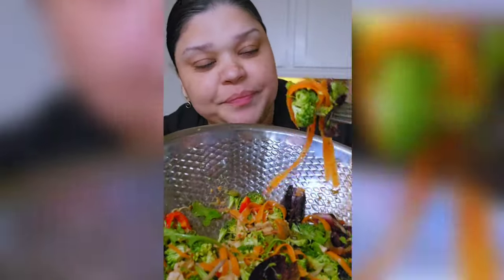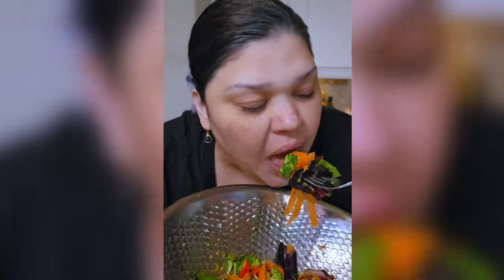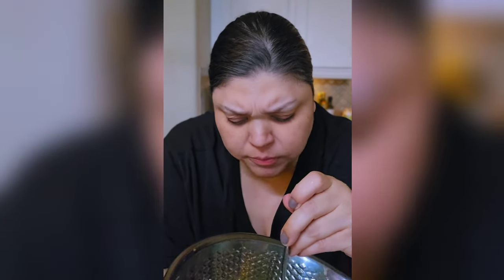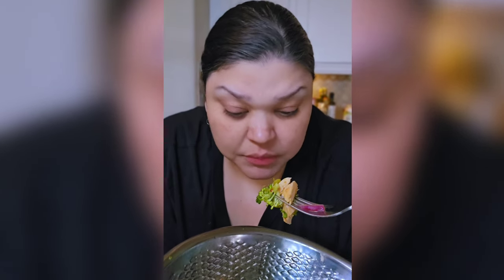Wrapping around these carrots — that is so good.